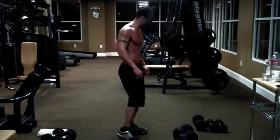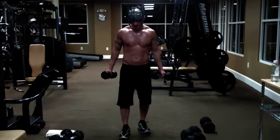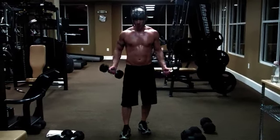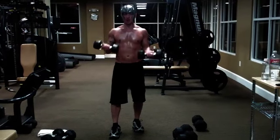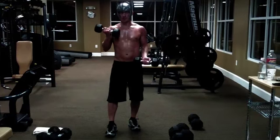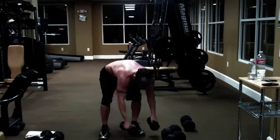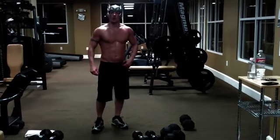Next one you're going to do is lightning curls. For 30 seconds, you're going to curl this up as fast as you can — alternating dumbbell curls. It's 30 seconds. All right, it's getting brutal.